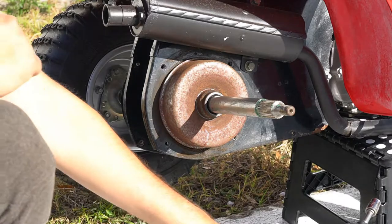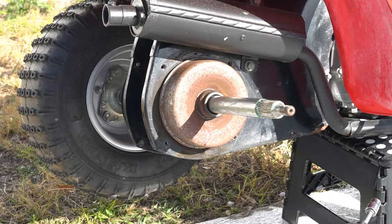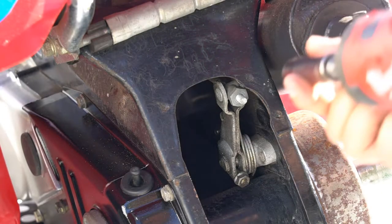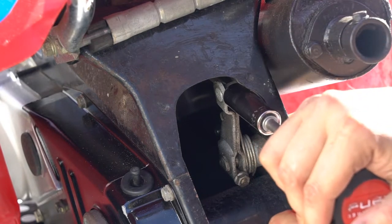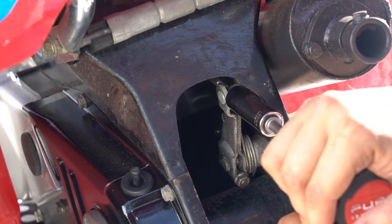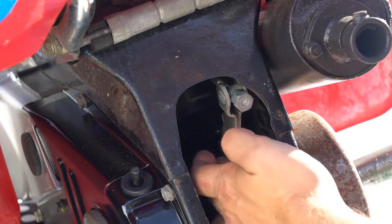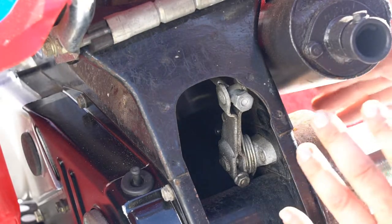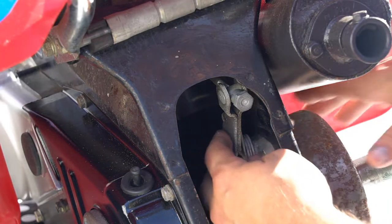Next we're going to come back to the brake arm and loosen up the 14 millimeter nut on the brake arm — it's a deep socket. Just back this out. By doing that you're releasing the tension on the brake cam arm, so the shoes should pull back and retract off the drum. Otherwise it should pull back enough so we can pull this drum off.